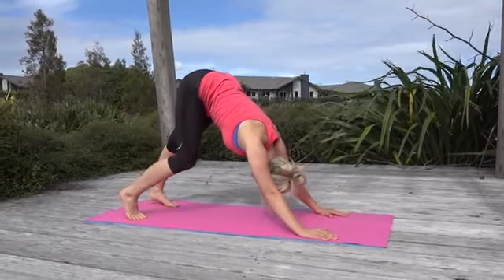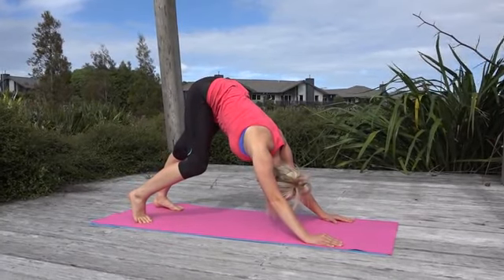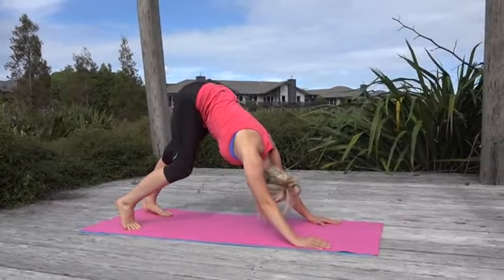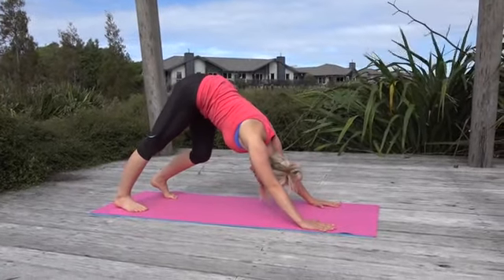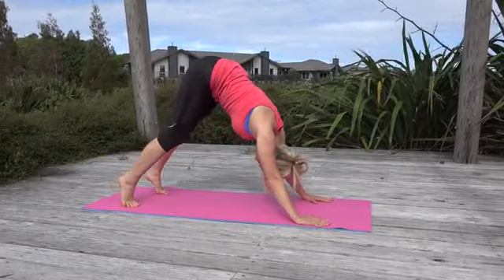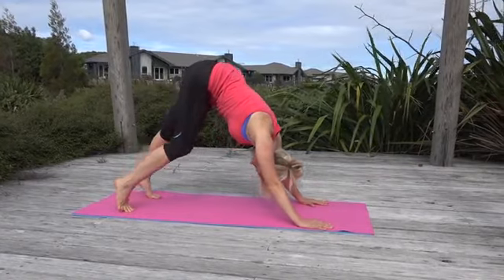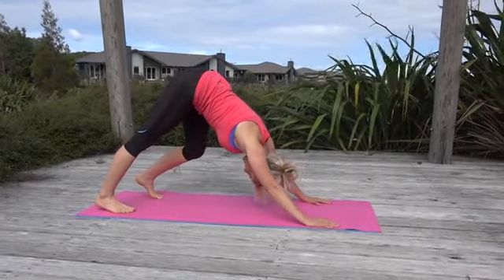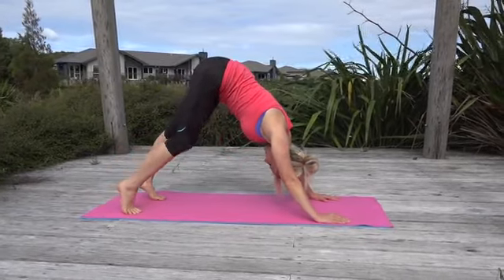Bring a bend through one foot, push the heel down to the ground, and bend the other side. Take it over to the other side. Fingertips are spread on the ground — switch it over. You're pushing evenly through the hands. Go one more each side.